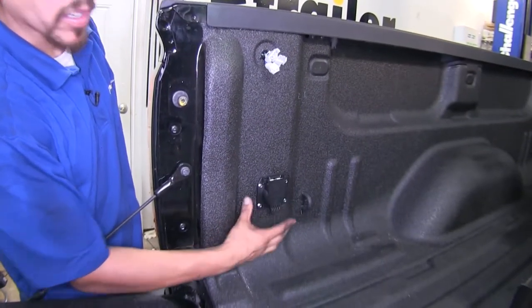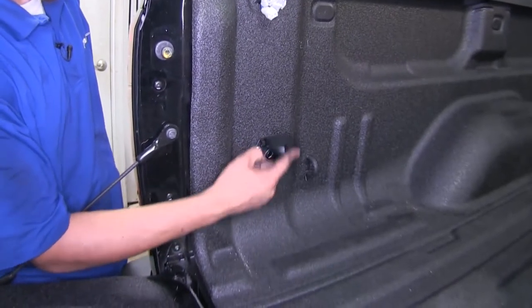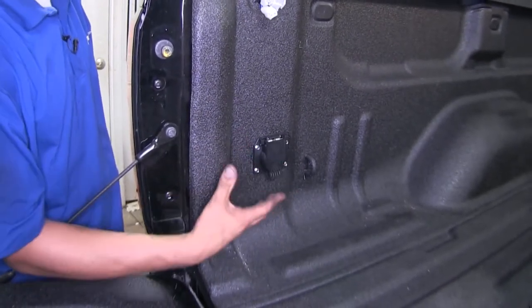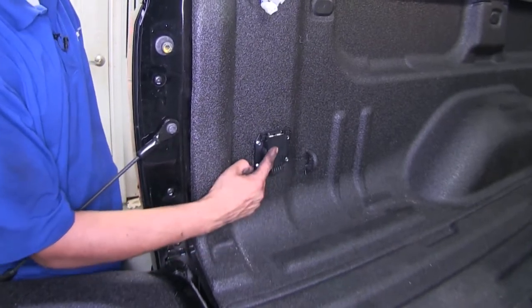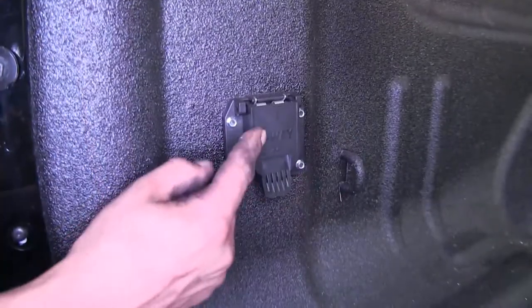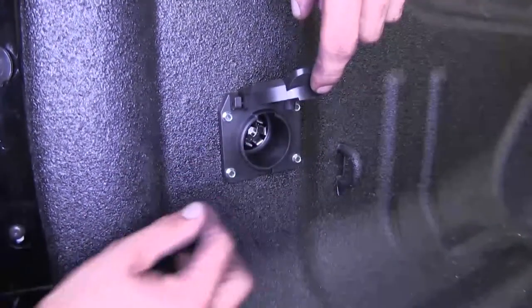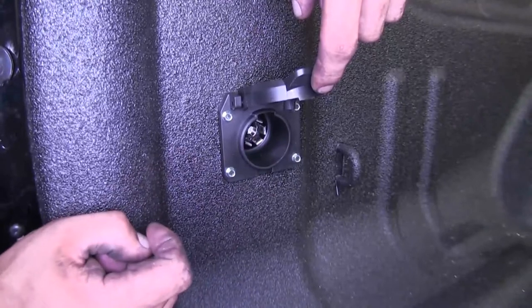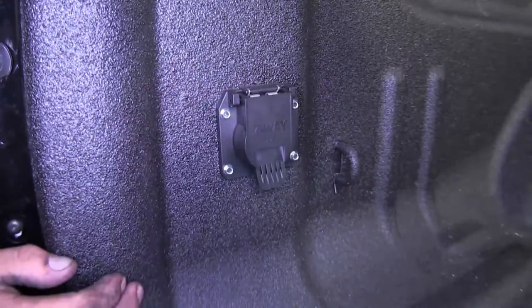Here's what our Demco wiring harness looks like once it's installed. It's going to give us a seven-way connector in the bed of our truck so that we can hook up our electrical, whether we're using a gooseneck or a fifth wheel trailer hitch. Our connector is going to be made out of ABS plastic, and it's going to have a nice weather seal inside to keep our connection points from getting any corrosion on them.